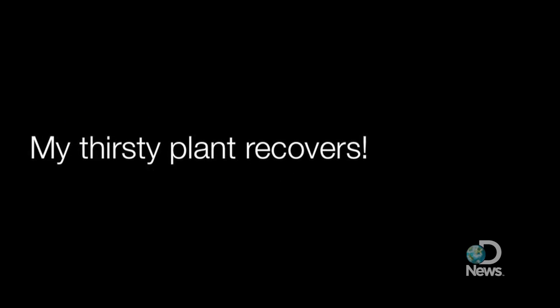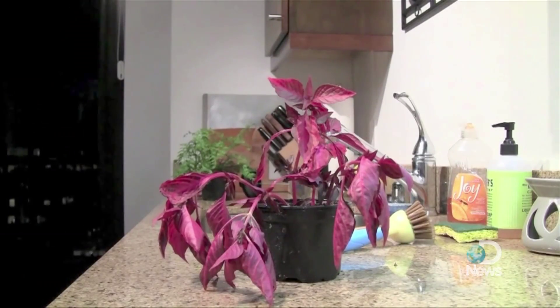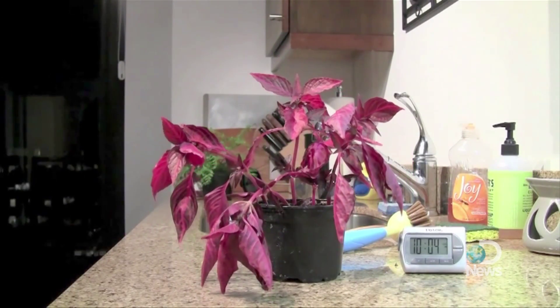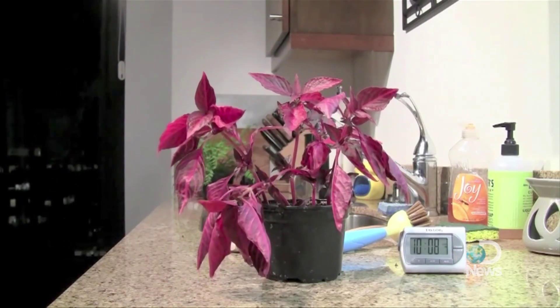Perhaps you've seen this video on YouTube. The time-lapse clip shows a wilting, sad-looking plant getting watered and seemingly springing back to life in a span of 30 minutes. What kind of crazy magical plant is this? Why do mine always stay dead?